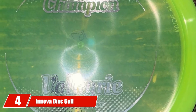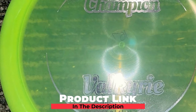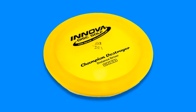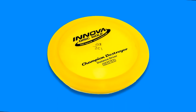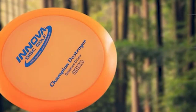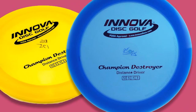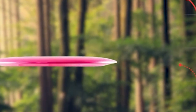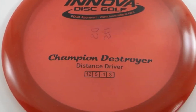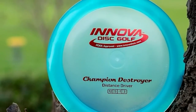Next at number 4, we have the Innova Champion Destroyer Golf Disc. We briefly discussed why you don't need a distance driver as a beginner unless you have one for forehand shots. The Innova Destroyer is just that — excellent for forehand throws for beginners looking to maximize distance, provided you have the arm strength. The overstability of this disc can easily handle the force from a forehand throw, and when you learn to throw proficiently backhand, you will continue to find a place for it in your bag. There's a reason it's one of the top-selling discs, so be sure to check it out.